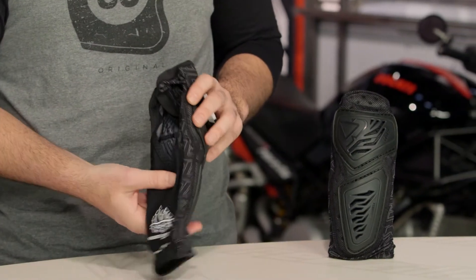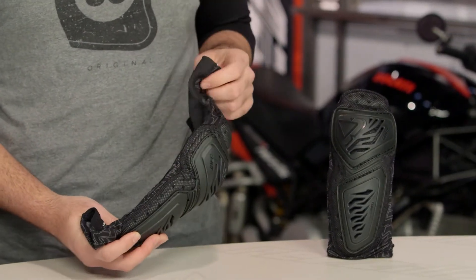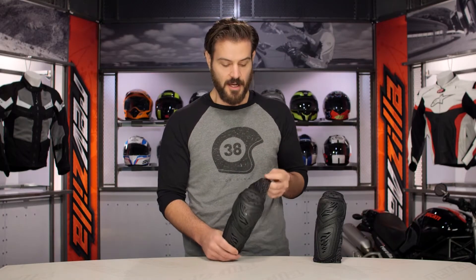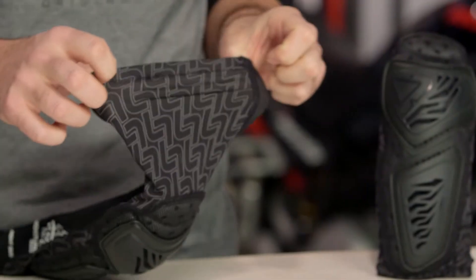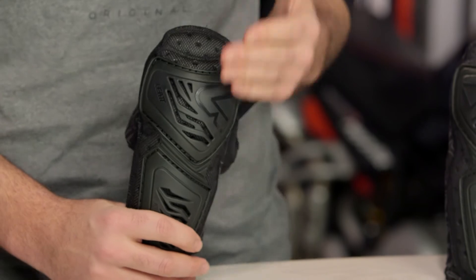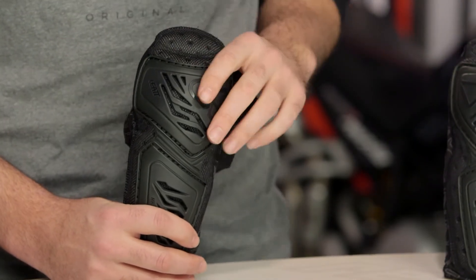As far as sizing is concerned with the overall sleeve, there are three different sizes: small to medium, large to extra large, and 2XL. This is an elasticated stretchy material, so it does have a tendency to give, but you still want to get those measurements right. Leatt's size chart does a good job of putting you exactly where you need to be.